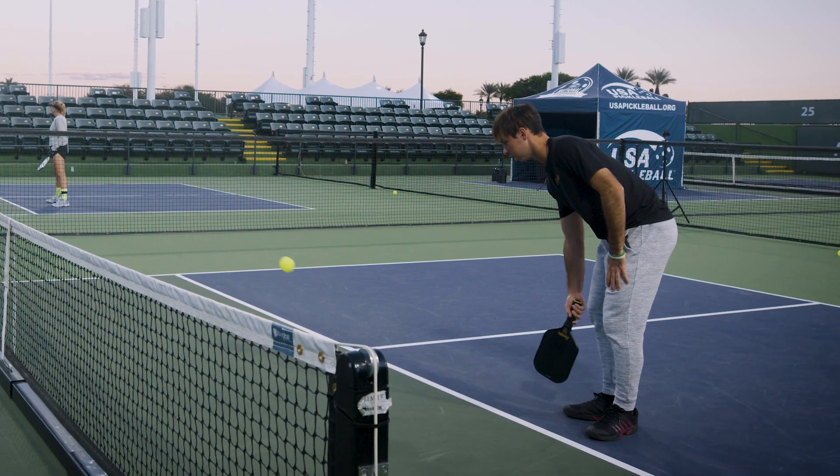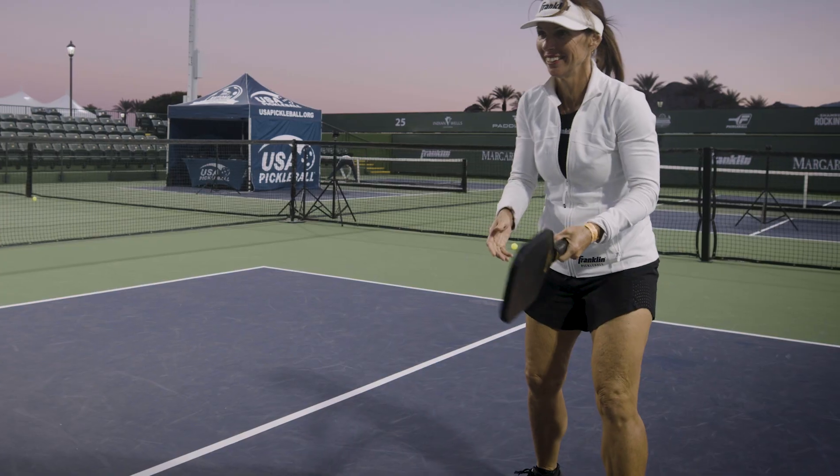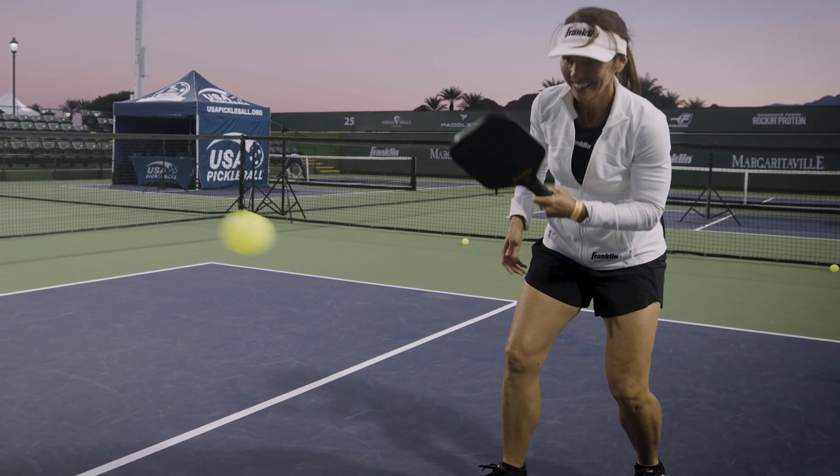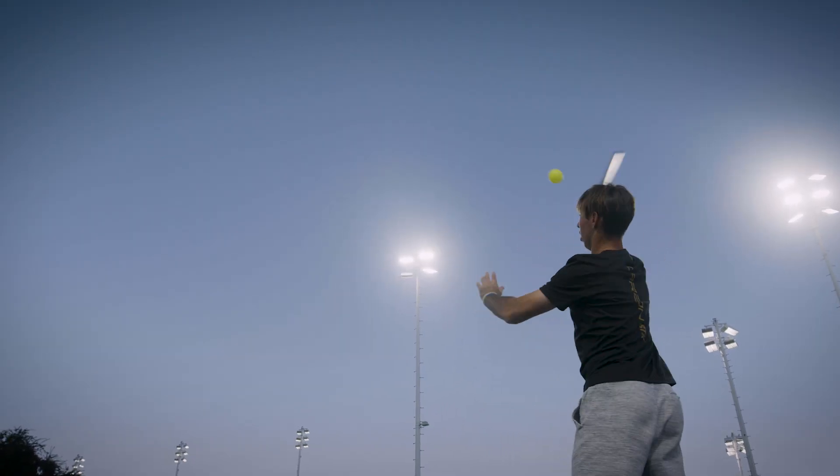The Carbon STK series boasts one of the largest sweet spots in the game today, generating consistent power from its well-balanced face. The triple carbon coating dampens vibration around the edges, amplifying the energy delivered in each shot.